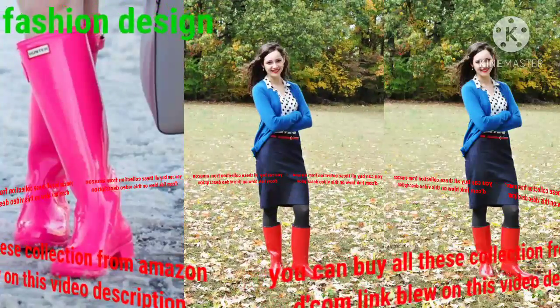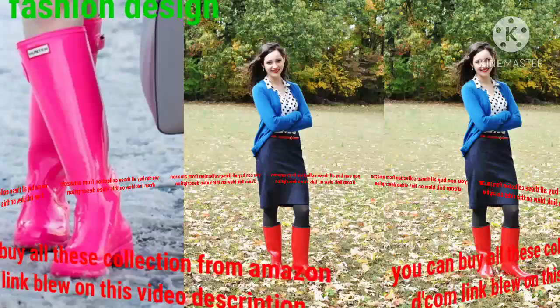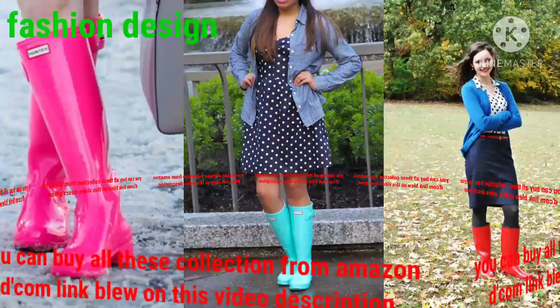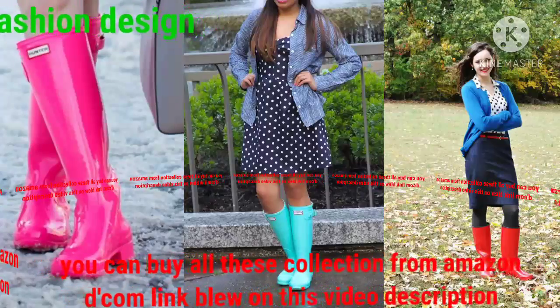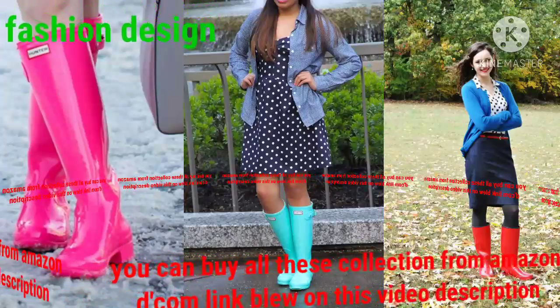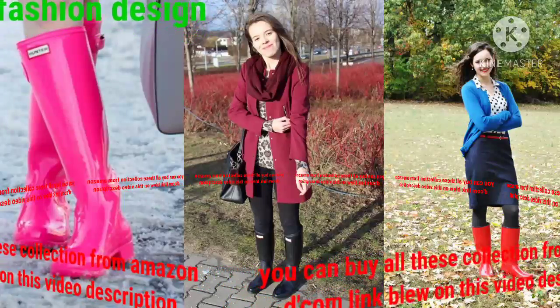Please watch my video to the end because you can see much more collections: hunter boot design, wood hunter boot design, yellow color hunter boot design, different color hunter boot design, and much more hunter boot design collections on my YouTube channel Fashion Design.